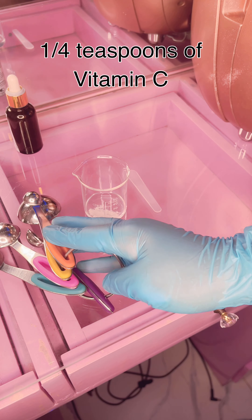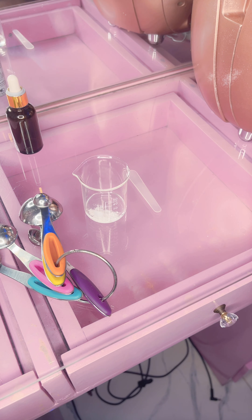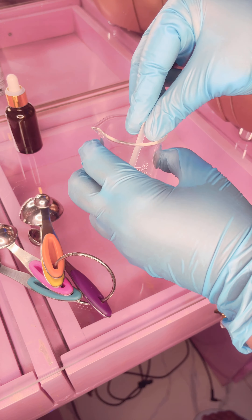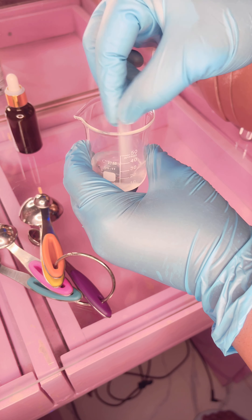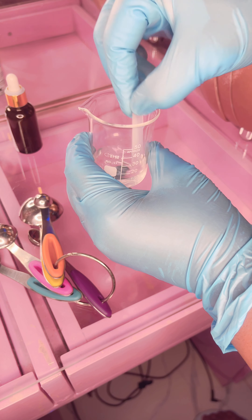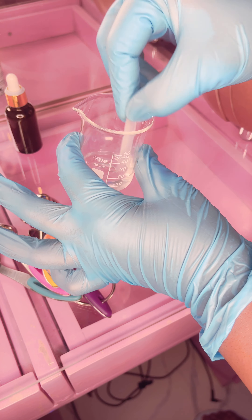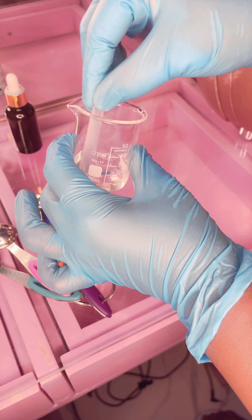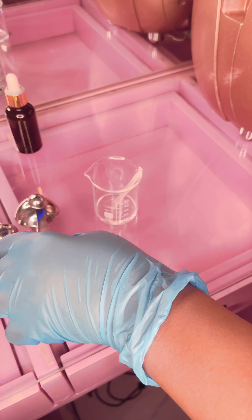So this is one fourth of a teaspoon — we're going to put that in here. Remember, make sure that your surrounding area and wherever you're working has been sterilized. Now we are going to dissolve our vitamin C in our water and just stir until it's completely dissolved so we get a clear mixture. You can make this in the comfort of your own home for your skin. You can see our vitamin C is completely dissolved in our water.